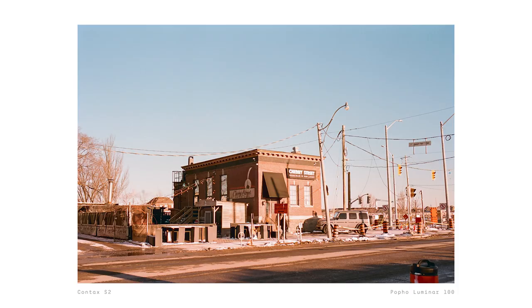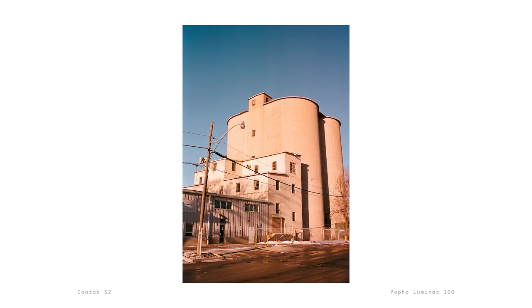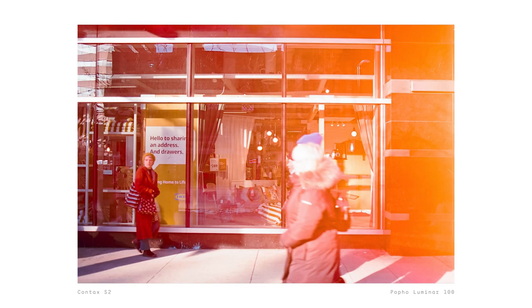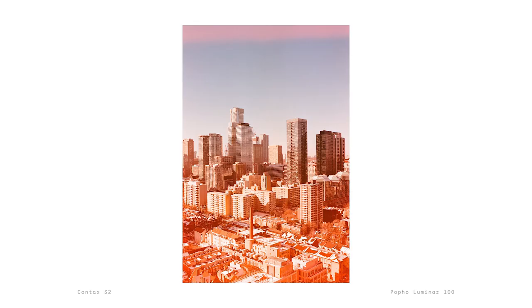Overall, I'm really impressed by this film stock. Kodak Aerocolor 4-2460 is a film stock that is unique, versatile, and produces beautiful images, and I'm really glad that companies like Puffo are making it more accessible to us. I ended up ordering 5 more rolls from Puffo because they're having a sale right now, at least as I'm making this video. If you want to try out this film, head over to Puffo.ca to take advantage of their ongoing sale and support them because they support my small channel.